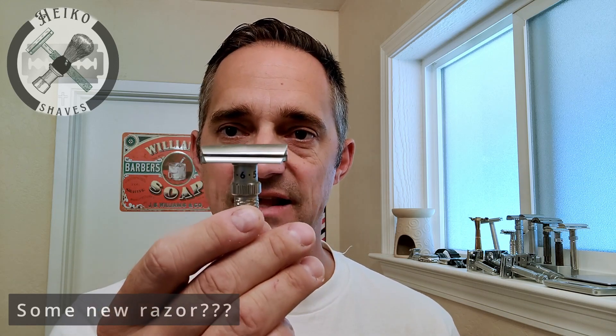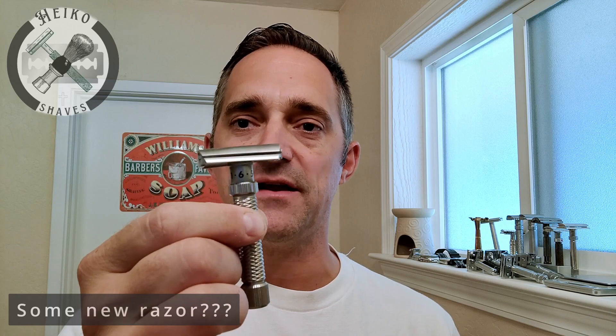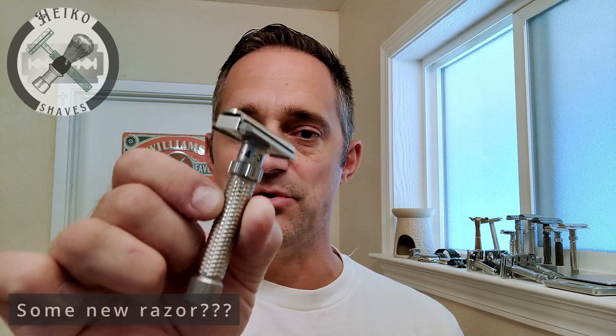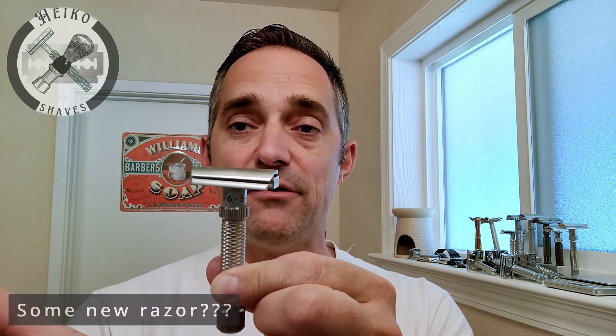Here's the Rex Consul. It's a slight slant razor — not a really aggressive slant. According to Matt Pesarsic of Rex Supply Company and Razor Emporium, the Consul is actually the milder of the two. If you compare the adjustable Rex Consul and the Rex Ambassador, you'd find this one is more gentle, apparently because the slant makes the blade engage stubbles differently, being more efficient while being a little milder.